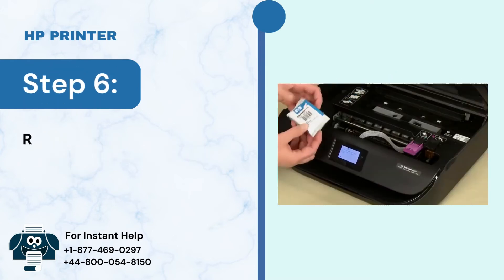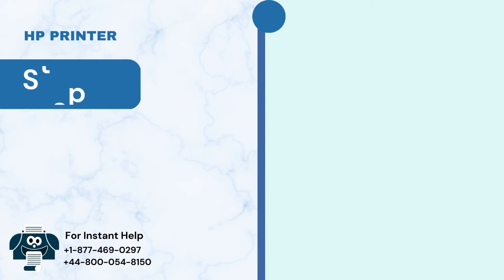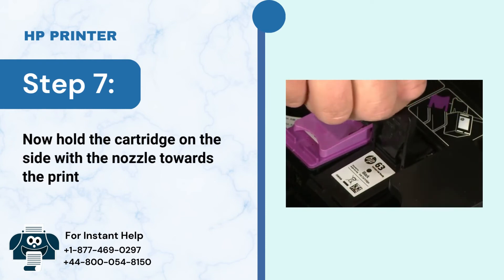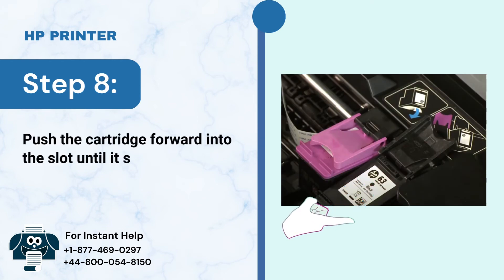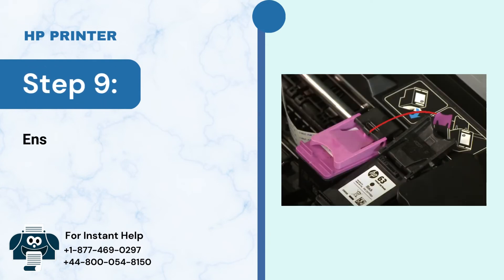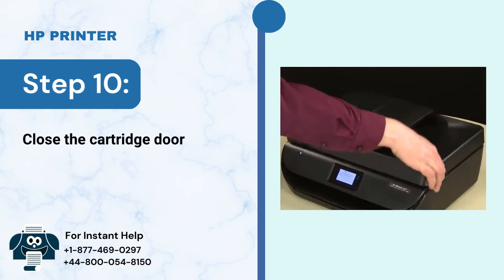Step 6: Remove the new cartridge from its packaging and pull the tab to remove the plastic tape. Step 7: Hold the cartridge on the side with the nozzle towards the printer and insert it. Step 8: Push the cartridge forward into the slot until it snaps into place. Step 9: Ensure that the icon on the cartridge matches the icon on the slot. Step 10: Close the cartridge door.